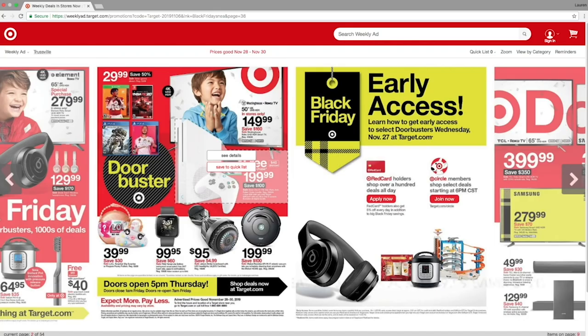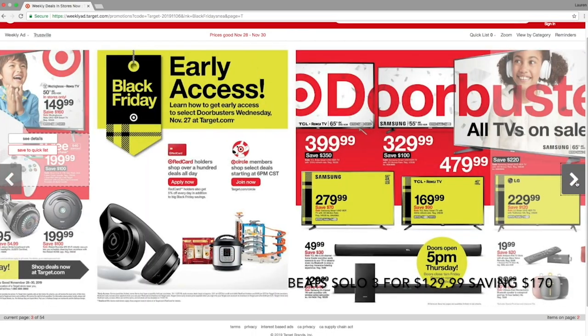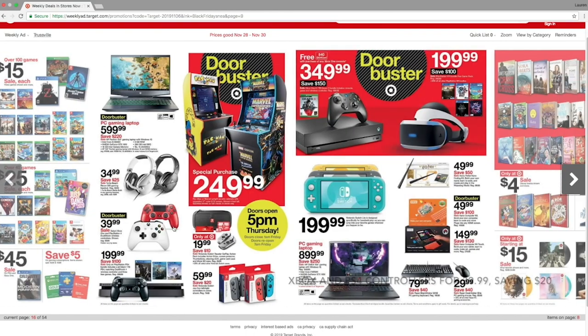The second store is Target. They have more of a variety of things on sale such as Beats Solo 3 Wireless for $129.99 saving you $107, Xbox and PS4 controllers for $39.99 when they are usually $59.99, and the Amazon Echo 3rd Gen for $59.99 saving you $40.